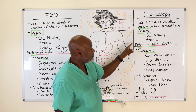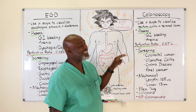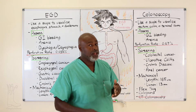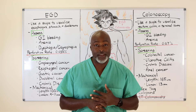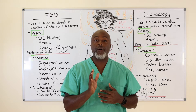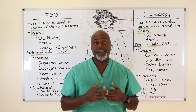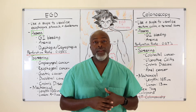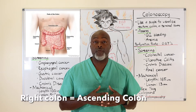The perforation rate for the colon is about twice as much as it is for an EGD scope. First reason: the colonoscope is a bigger scope, so you're going to injure tissue more often than with a smaller scope. Second reason: the colon, especially once you get from the mid-transverse over to the right side, is very thin. Anytime you have a thin organ, you run the risk of perforation, so the right colon is perforated more often than the rest.